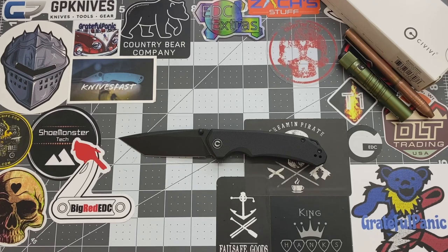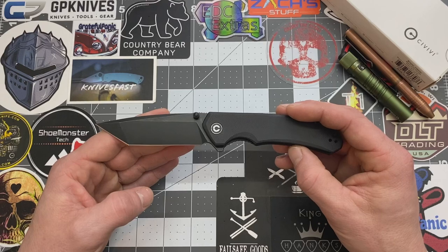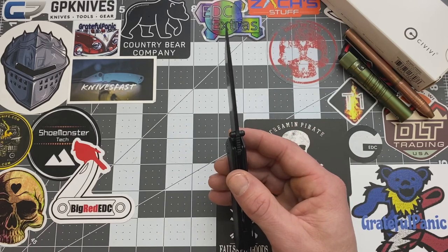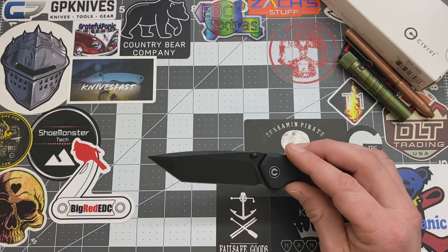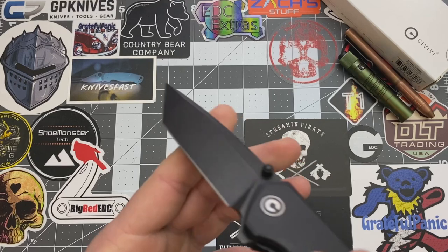Let's look into the specs on this one. Overall length is 8 inches even. Blade length is 3.5 inches. Cutting edge is 3.375 inches. Blade width is 1 inch even and the blade thickness is 0.12 inches. Blade material is D2. We do have the Tanto on this guy here for your blade style. And the blade grind, it is flat.